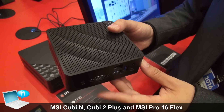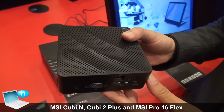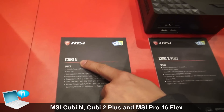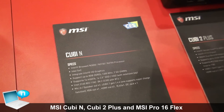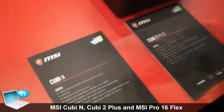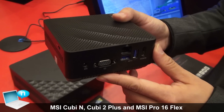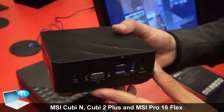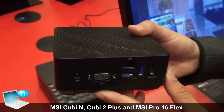This is our MSI Cubi-N. We call it Cubi-N. The CPU is the Braswell — Celeron or Pentium — and it supports mSATA SSD and 2.5-inch hard disk.